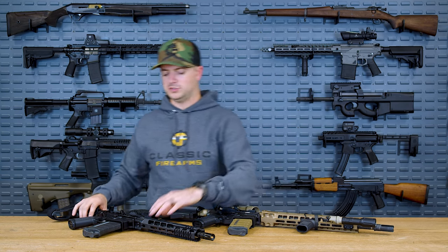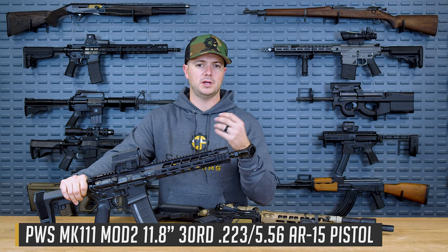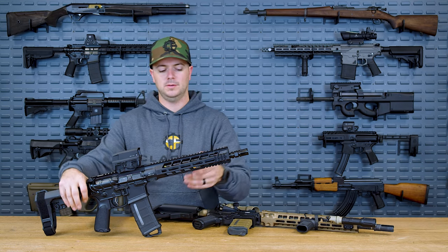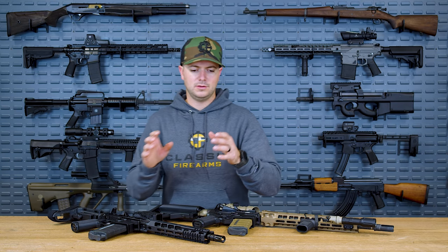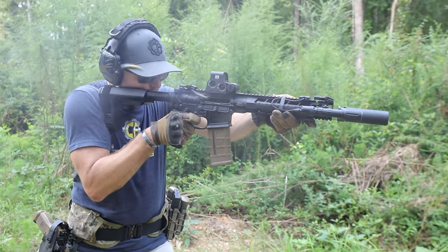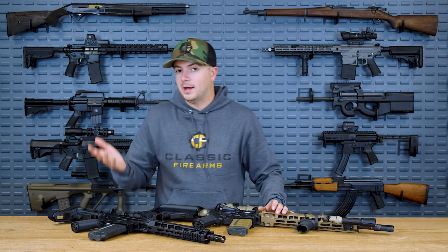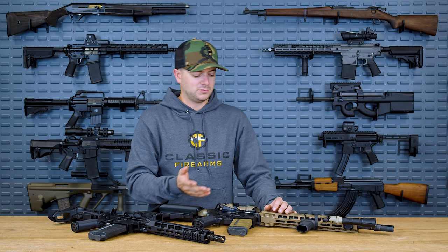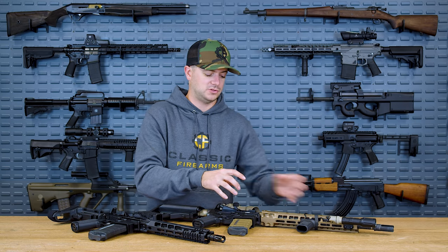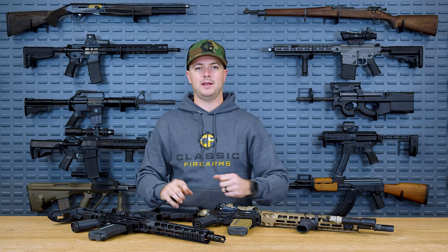An adjustable gas block — which you can obviously see here on this PWS — just makes life a little bit easier for the shooter because you can actually control how many gases are coming back to cause the gun to function. If you have that Goldilocks amount of gas coming back, you're going to have a smooth and reliably cycling firearm, a light-recoiling firearm, and less gas coming back into the system — which in a DI gun means you're not getting so much of those dirty gases back into it.